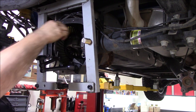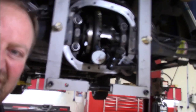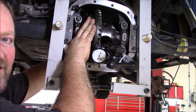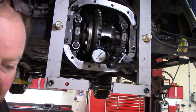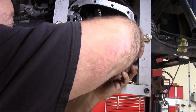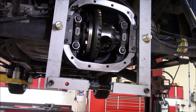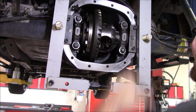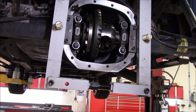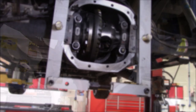I want you guys to get the full experience. Let's go ahead and pull the test indicator off, pull the case spreader off, and work on the plug. You probably don't need to see me assemble this all the way back together. I'll go as far as putting the axles and stuff back in — you probably don't need to see me put the brakes back together.